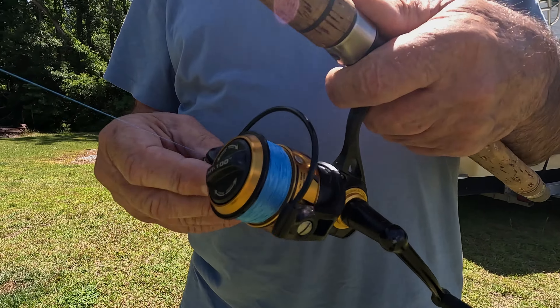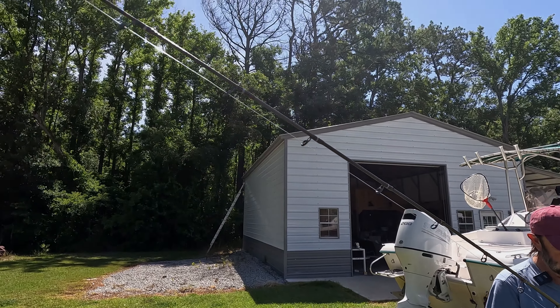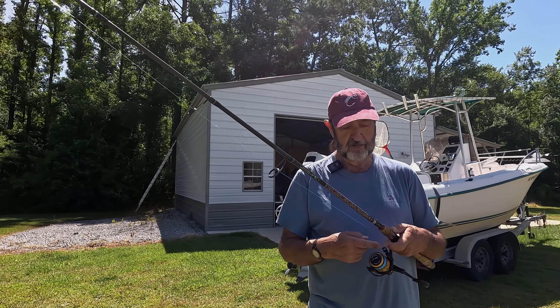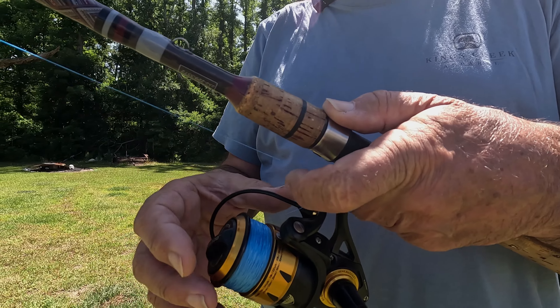To cast, you want to twirl this around and get the top of your line in the 12 o'clock position, then put your trigger finger just like that and open the bail by hand.